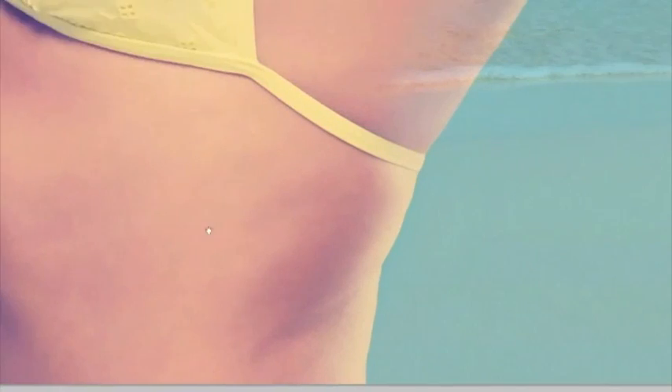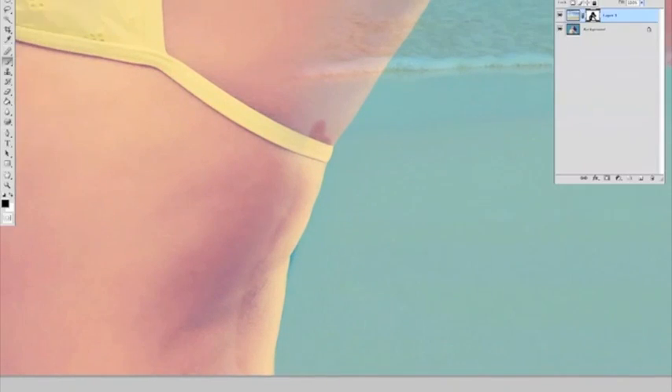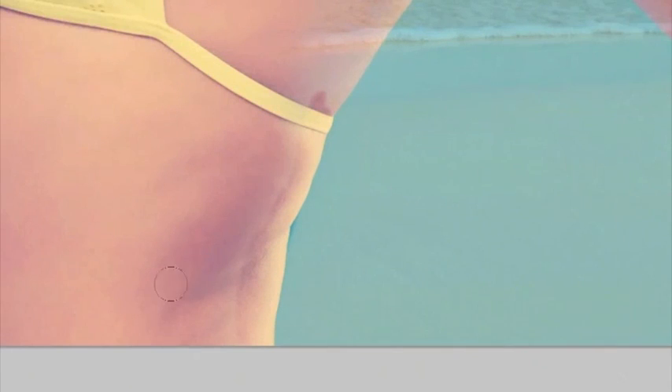I'm painting the edge back in with white. Get a big brush and get rid of that bit. It makes it easier to do the edges if you've just got a thin line at the ground left.